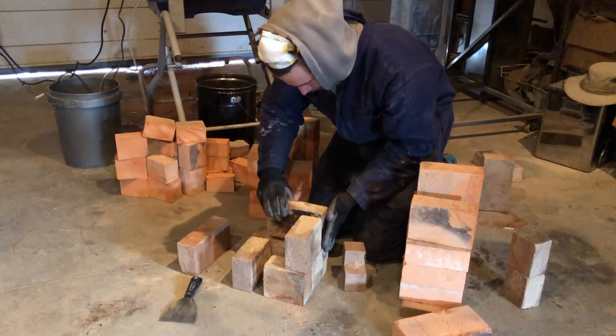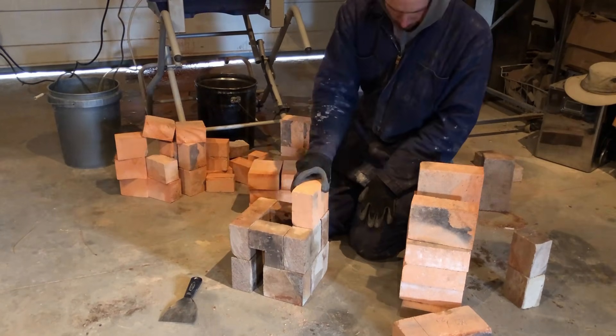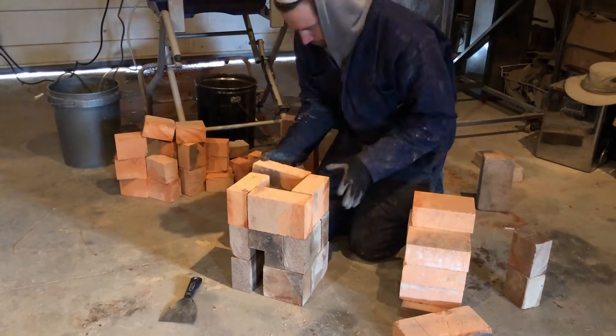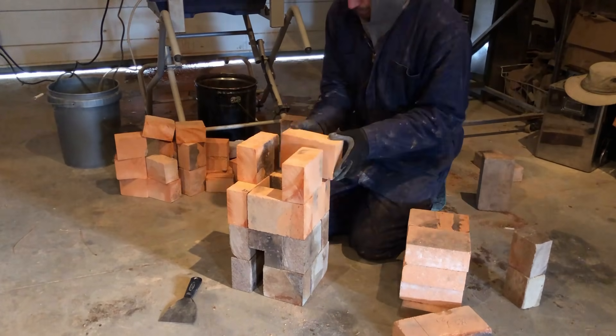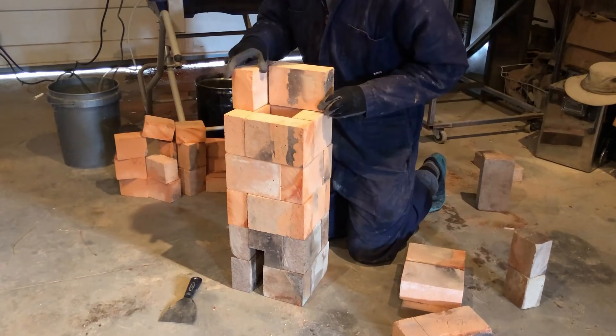The new fire brick heat riser will have thicker, more insulative walls, while maintaining the same cross-sectional area as the original 4 inch pipe. Each of the 32 bricks is cut to fit snugly within the stratification chamber, while still leaving enough room for the exhaust port on the opposite wall.